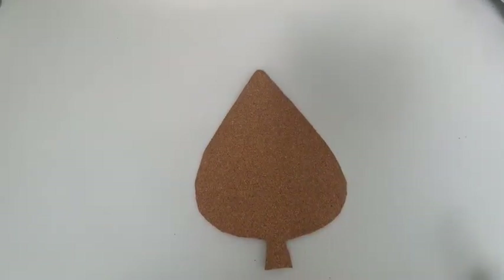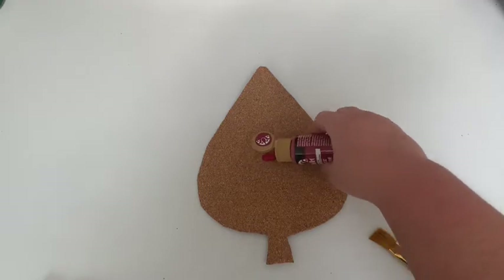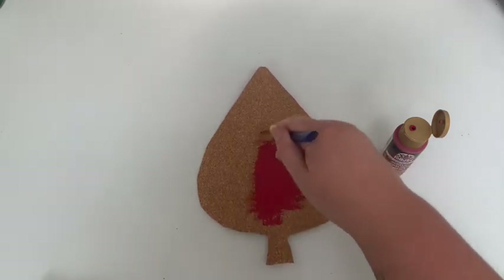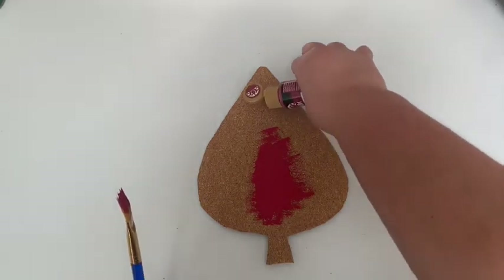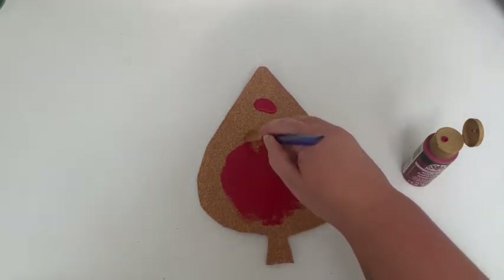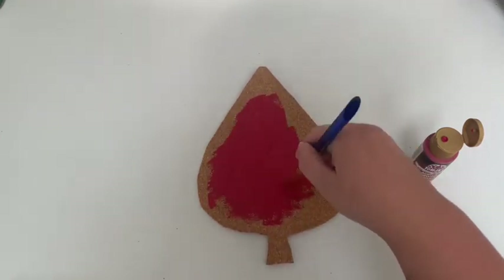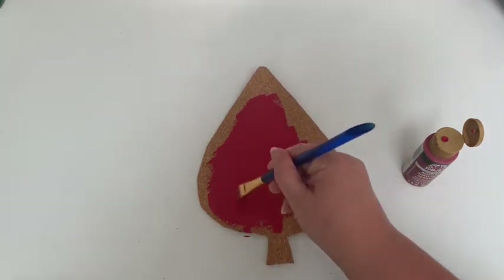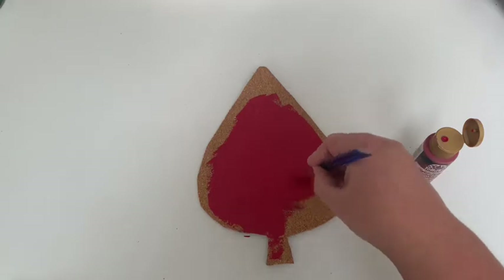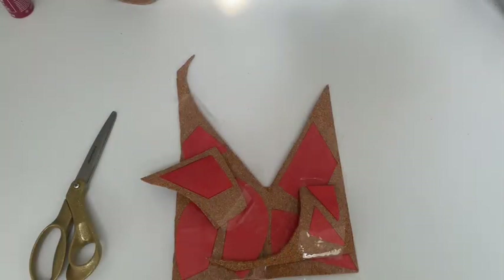I'm going to briefly interrupt this craft to bring you the optional portion, which is to paint the big bottom layer of your leaf. I'm going to do it now so that it has time to dry while I'm working on the next part. It's just to give contrast, because the cork we're going to be putting above it is going to be the same color — you can prevent that by getting corks of different colors. Since I couldn't find corks of different colors, I'm adding paint. I'm taking that big leaf we just cut out and giving it a good layer of red paint so it'll look like a fall leaf when I put the other parts on top.